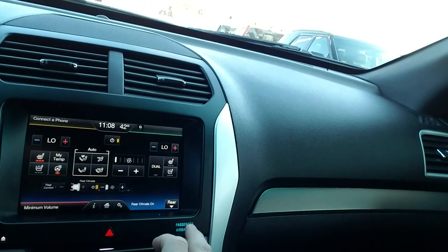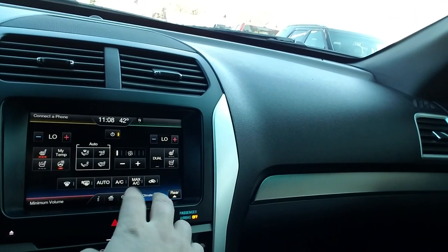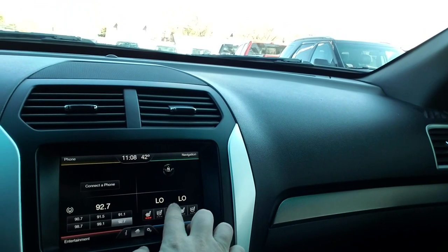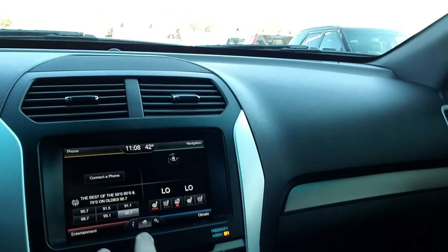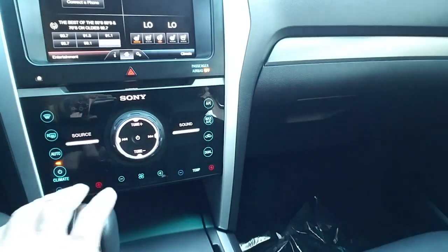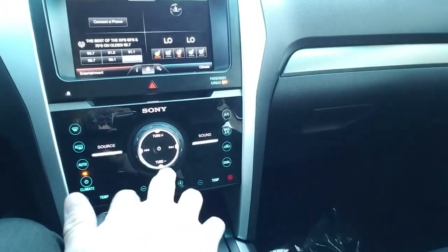We've also got heated front seats, cooled front seats, and I also have control of the rear here. I've already got the steering wheel heat turned on because it's a little chilly out today. We've got navigation on this model. You have separate climate control for both the passenger and the driver.